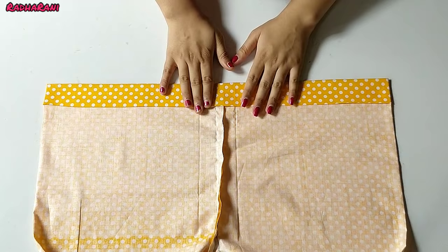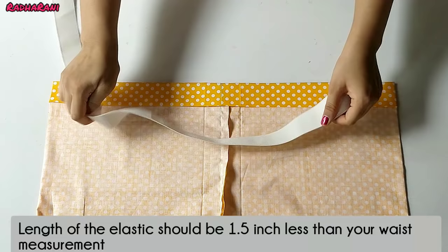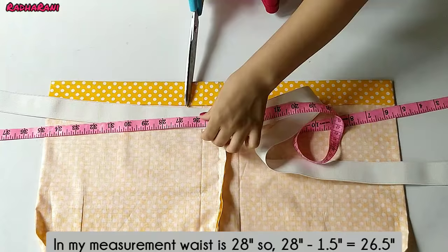You can see that both sides are finished nicely. Now you can see whether the elastic will come out or not — the elastic is fitting well. For elastic length, you should have 1.5 inches less than your waist measurement. My waist is 18 inches, so I cut the elastic 1.5 inches shorter than that.